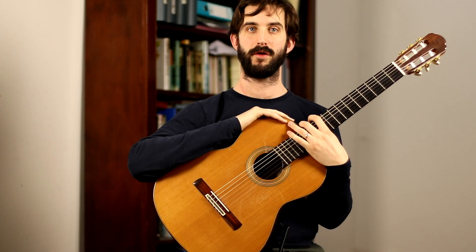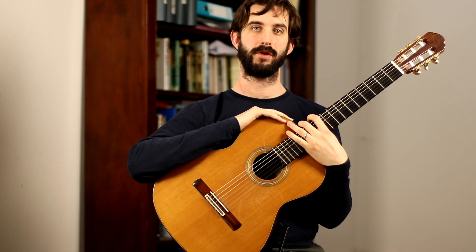Hello, this is Surfrider by Gary Ryan. It's a Grade 3 Trinity Guildhall piece.